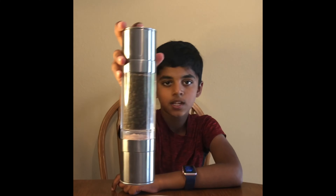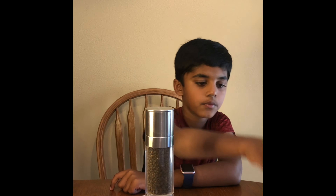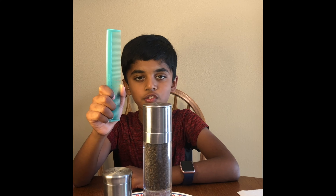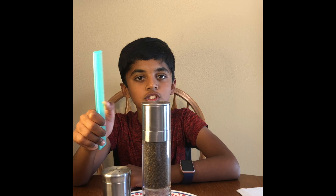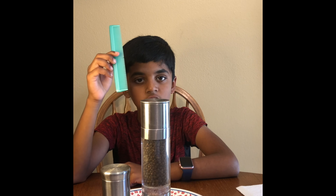The things that you need are a plate, some pepper, some salt, and a comb. You can use a balloon too — balloon works fine. The last experiment was called bending water; I used a balloon, so I wanted to try a different thing for this experiment, so I'm using a comb.